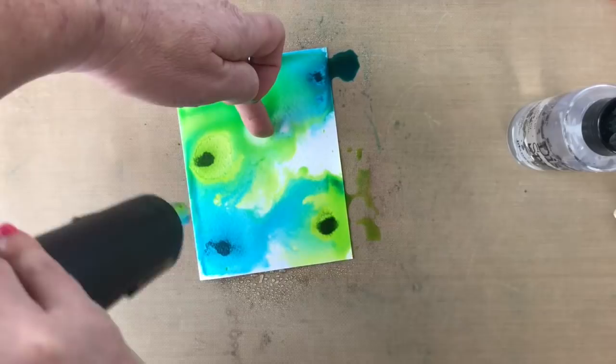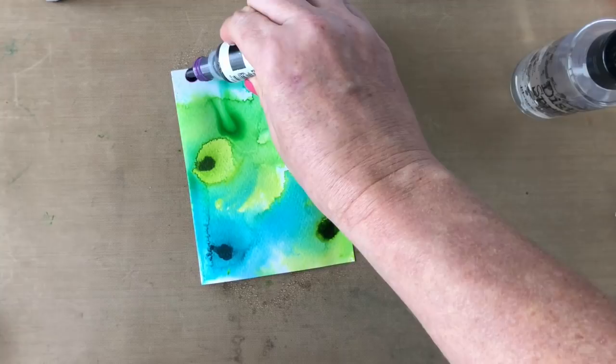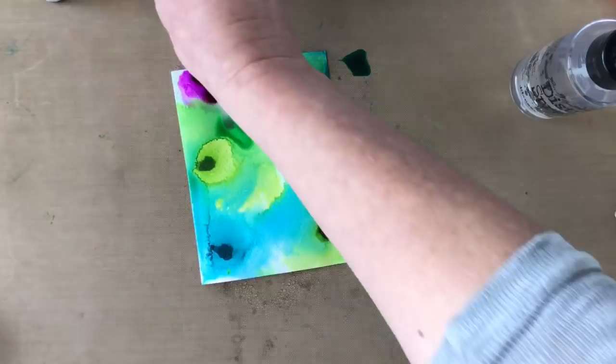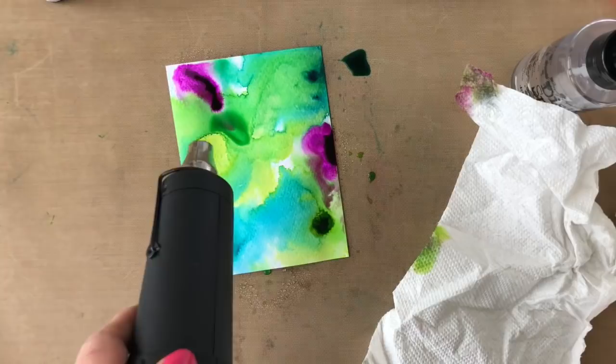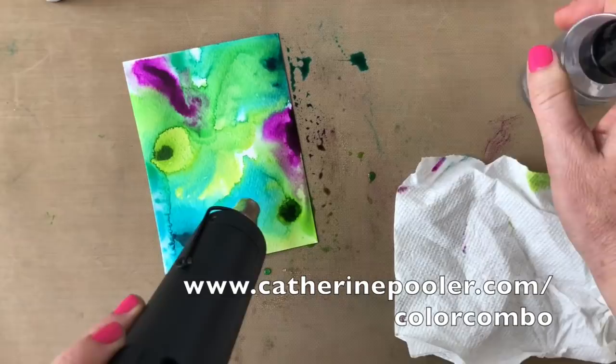Next up we're going to add on flirty fuchsia — make sure you have a paper towel nearby. That green, the lime ricky, and flirty fuchsia are mixing a little. I want to control that because like I said if they mix together they're not next to each other on the color wheel, so when they mix they may make brown. Speaking of the color wheel, if you're interested in learning more about color combinations head over to KatherinePooler.com/colorcombo. We have a download with our own color wheel using our ink colors, so be sure to grab that.